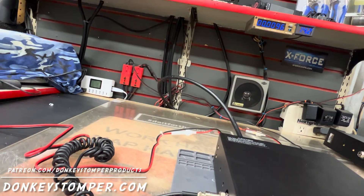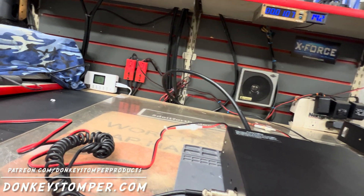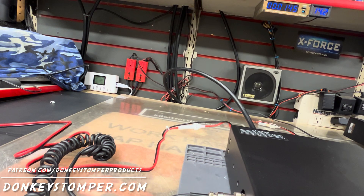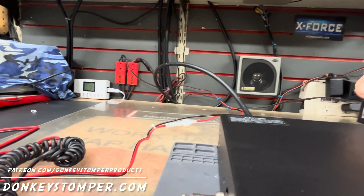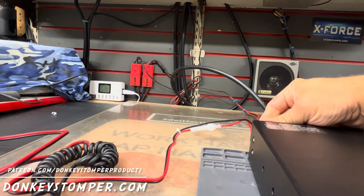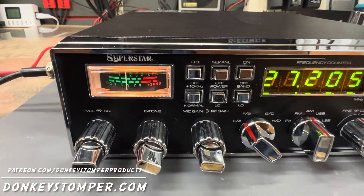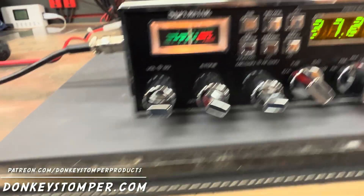One watt dead key on low. Hello — talkback is on now. It's got talkback — just so-so. These actually sound better with my handheld D104 than a 636. My voice doesn't like 636s, but everybody's got a different tone. I've got a buddy who can talk on anything — you can crank the radio up all you want and it still sounds good.